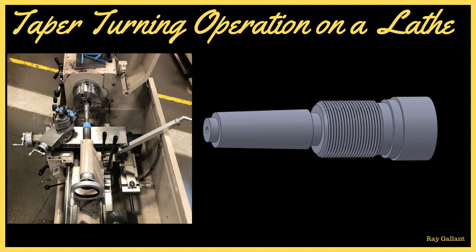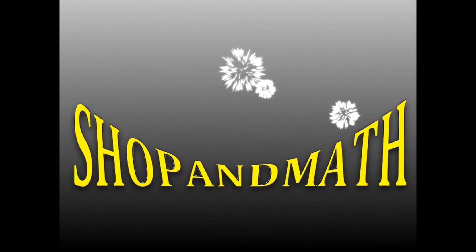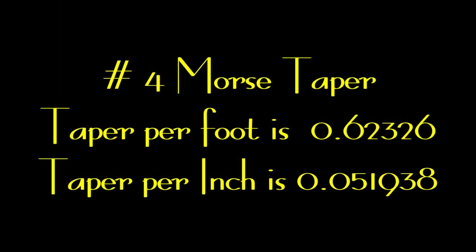If you're new to my channel, Shop and Math, please take a moment to like and subscribe — it's free and it'll help me out. The number four Morse taper has approximately five-eighths per foot, which is about fifty-two thou per inch. This number is very important because we're going to use it to set up our actual taper attachment.